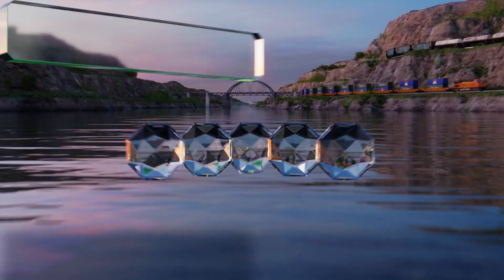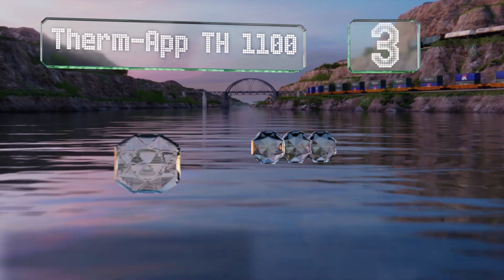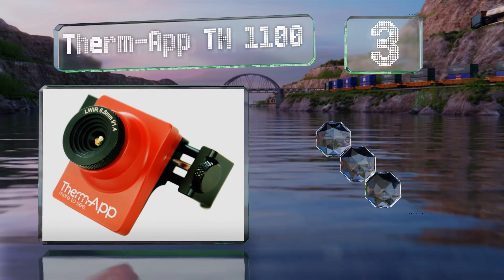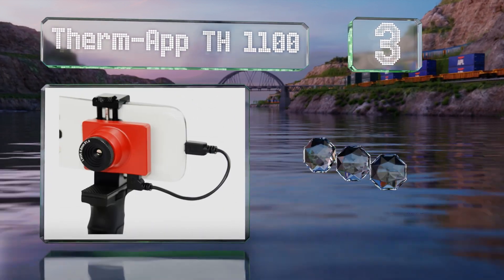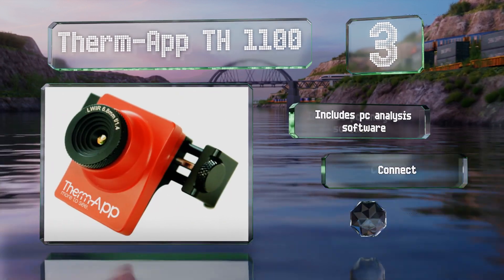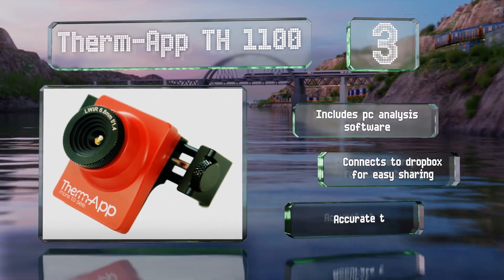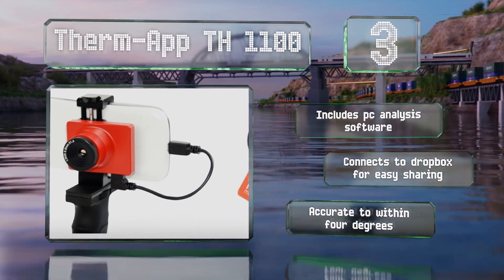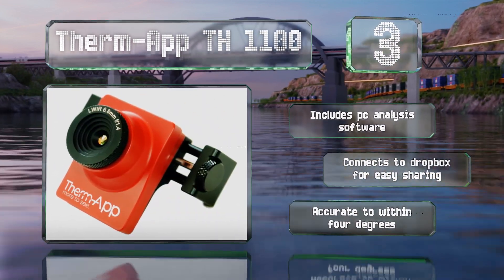Nearing the top of our list at number three, the ThermaP TH-1100 is a serious device for professionals who need high quality results. The pictures are crystal clear thanks to their 384 by 288 resolution. Lightweight and durable, this option will make a lasting addition to any toolbox. It includes PC analysis software and connects to Dropbox for easy sharing. It's accurate to within four degrees.